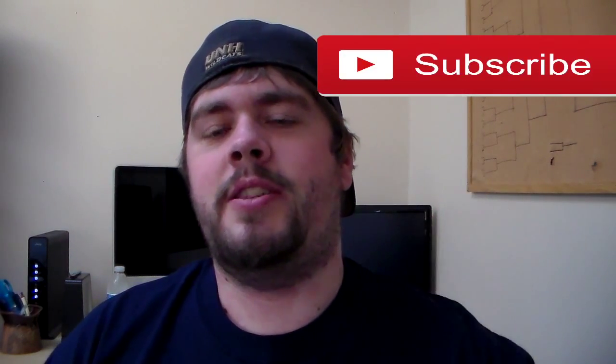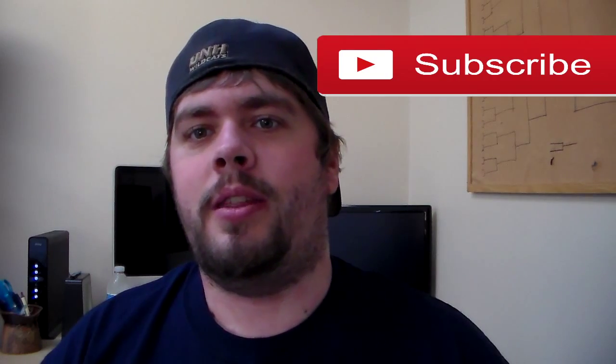If you like this video, please like, share, comment, and hit that subscribe button — it really helps my channel out. Thank you so much.